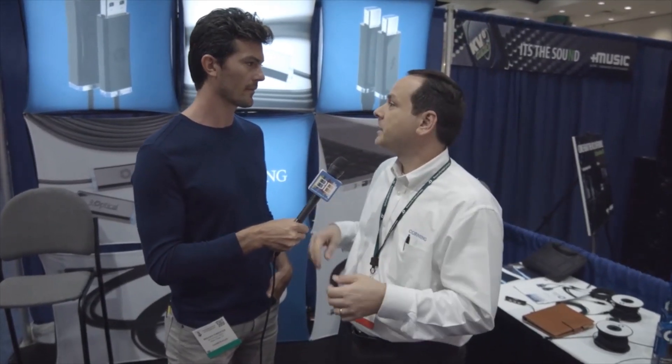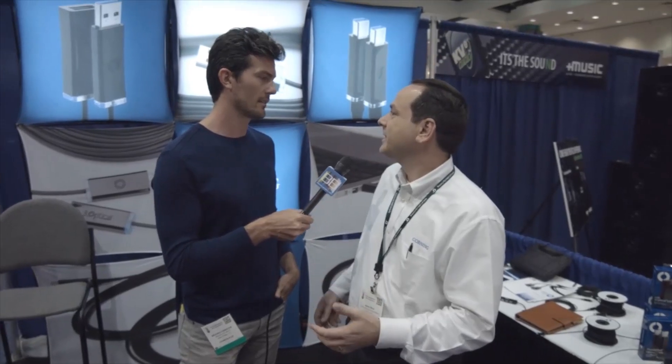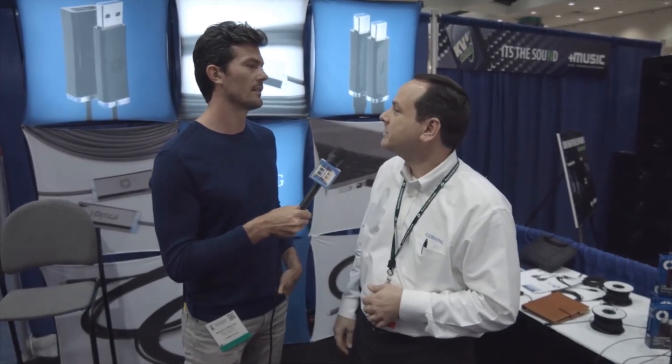Well, what we're showing here — Corning is an optical cable company. What we did with this particular product is we asked: where in the consumer space are data rates starting to exceed the limits of copper? So first we looked at USB 3. USB 3 lets you go about 3 meters at 5 gigabits, but what we've developed is a product that allows you to go longer distances and still maintain that 5 gigabit speed.